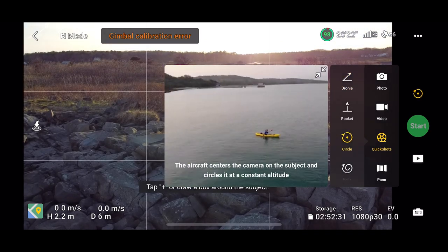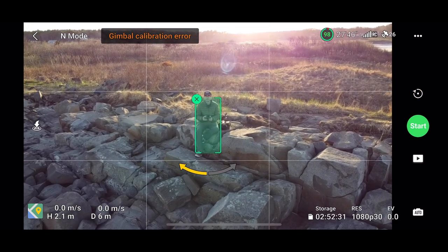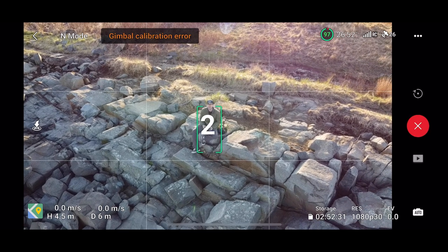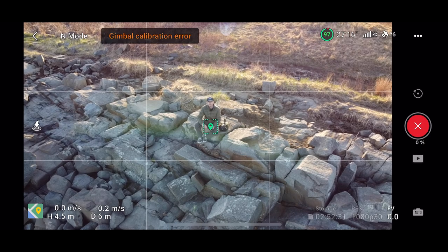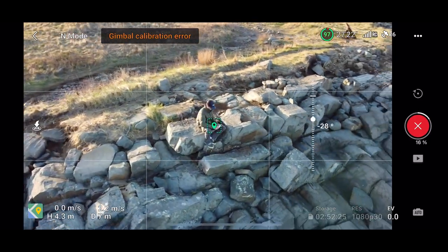So here I am heading into the Quick Shots. I decided to start with the circle feature — that's one I kind of left off part one and didn't really fully execute. I'm excited to see how more of an open space allows me to not worry as much about obstacle avoidance and just let the drone do its thing. I'm also interested to see, without active tracking on this specific drone, how I'm able to move around and how that might affect the Quick Shots.